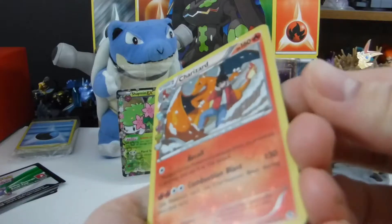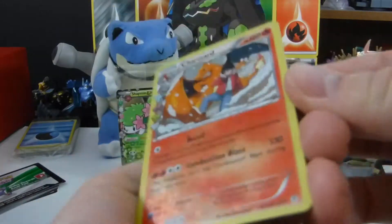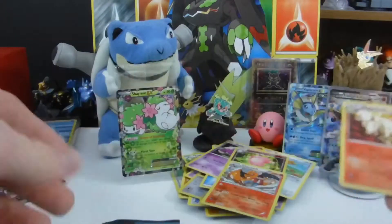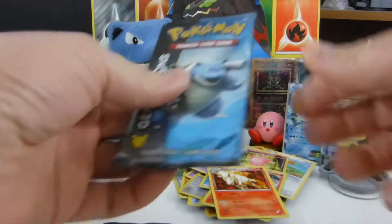There's Clefable reverse, which is uncommon, and the Charizard. I love this Charizard — I mean, I've got a billion of them, but it's just solid Charizard action. And Rapidash. Let's go back to Blasty.